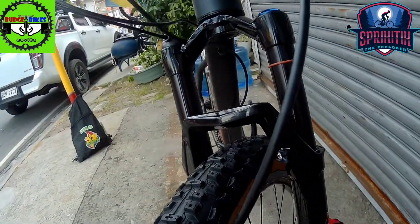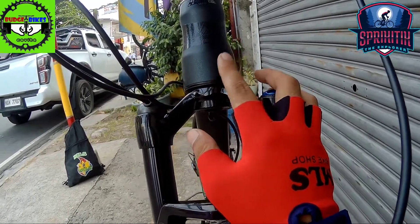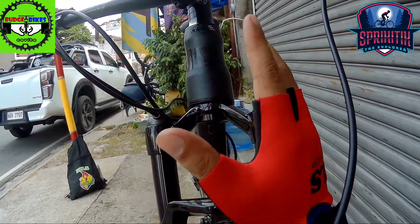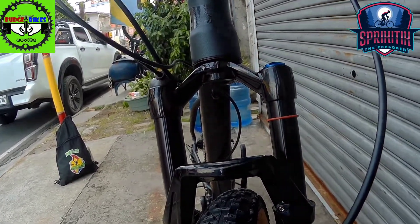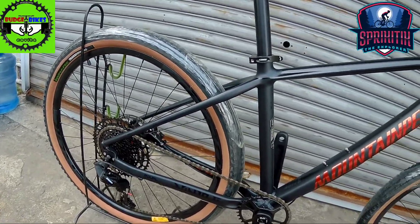Pag-usapan na natin yung presyo. By the way nakalimutan ko sabihin, yung fork neto is tapered na. So ang sukat neto it should be 44-55, 55 dito sa baba, 44 sa taas. Para aware kayo kung ano yung bibilin ninyong headset dito in case na may masira. So yun na mga spigitik, si Mountain Peak Ninja 2 — napakaganda na eto, naka-SRAM DUB, naka-SRAM SX. Mainam na mainam to mga spigitik. Magkuha nga ulit dyan dito kay Budget Bikes Kabite.